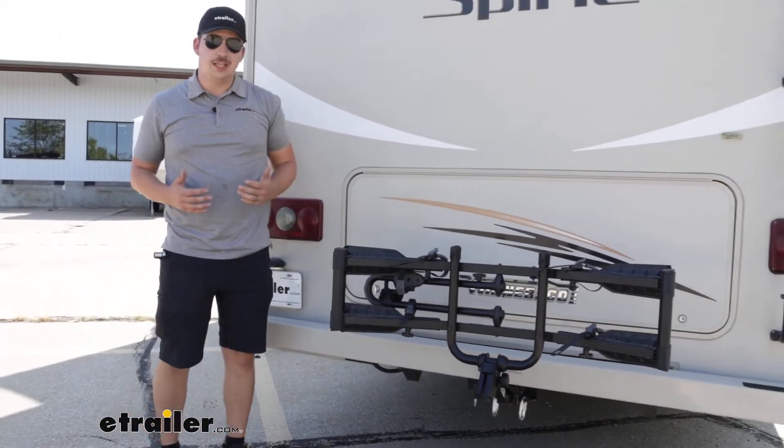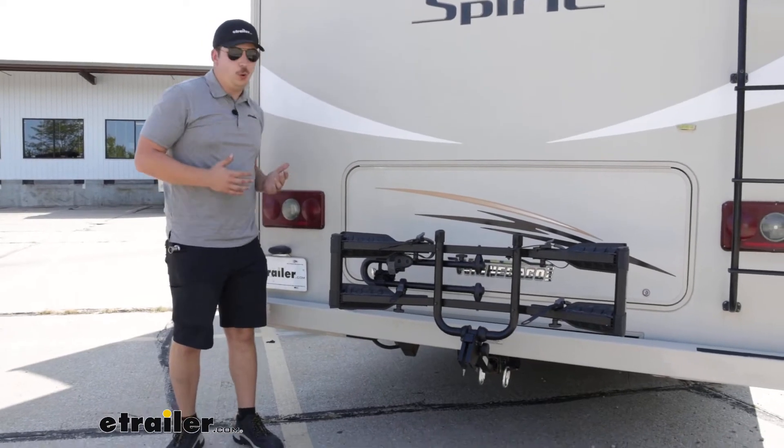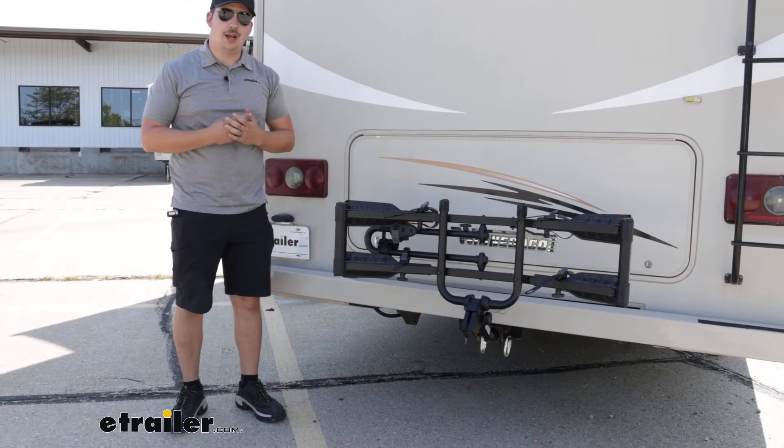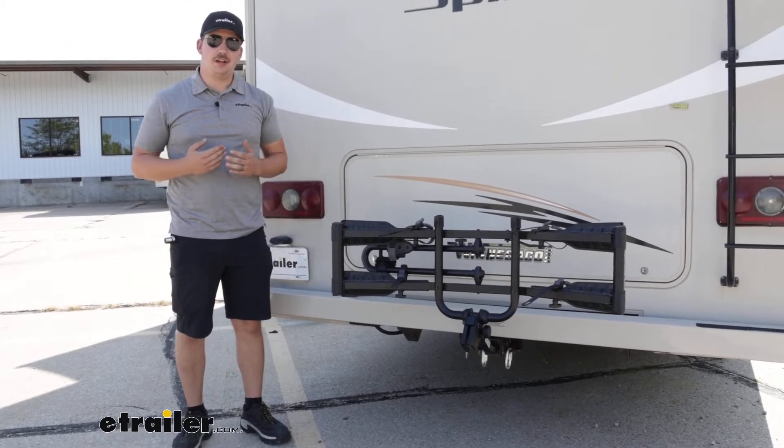Overall, if you're looking for a pretty entry-level bike rack that will work well with your motorhome, the Destination 2 is a great option — it's going to fit with a wide variety of bikes and be pretty secure on the road.